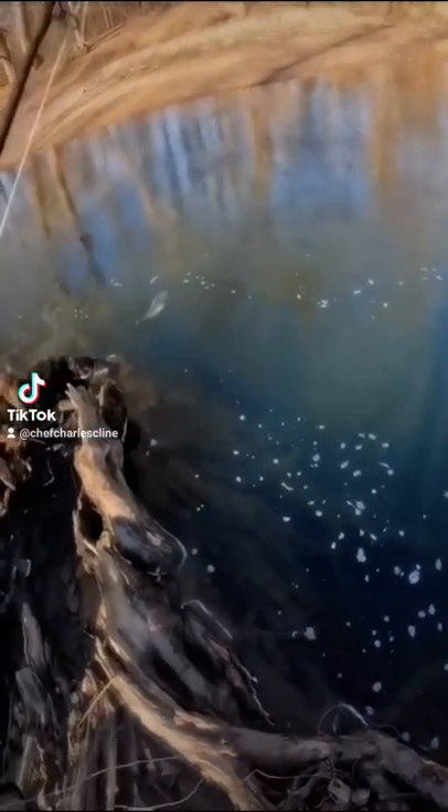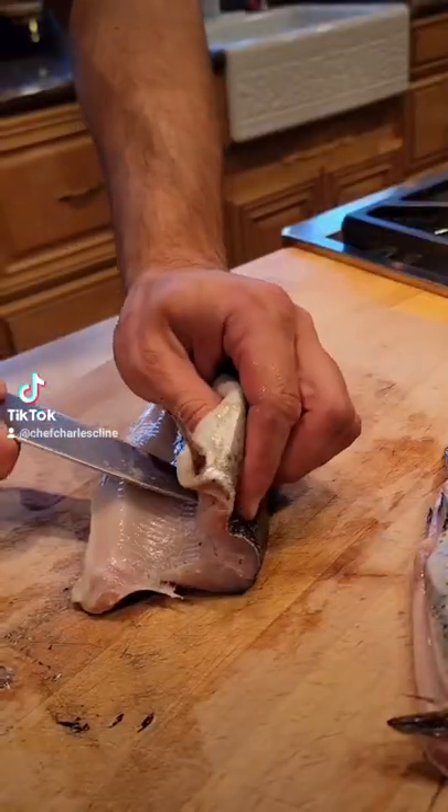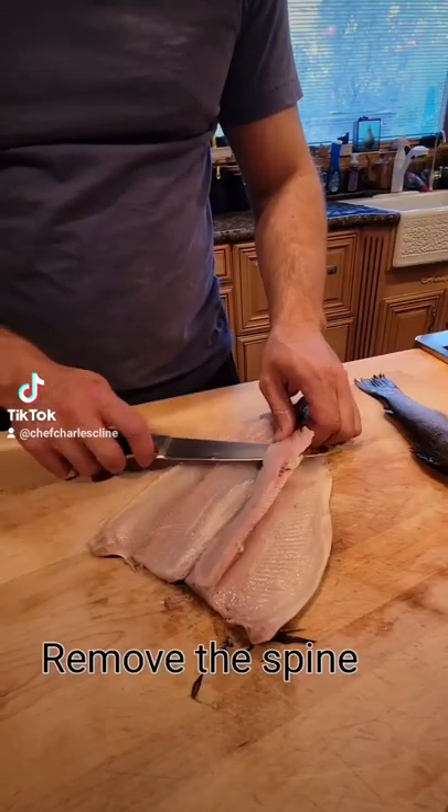Fresh trout is one of my most popular dishes. I know there's a lot of ways to debone a fish, but this is the way I do it and I've never had any complaints.